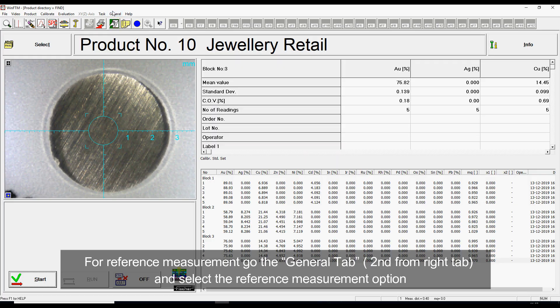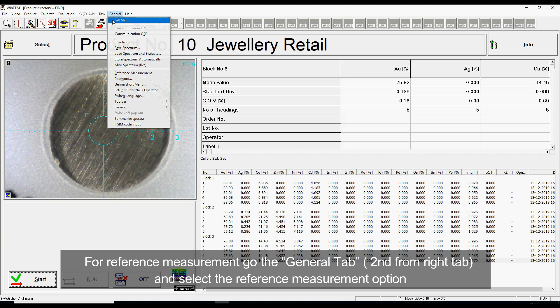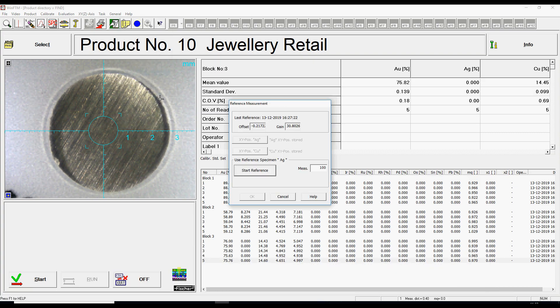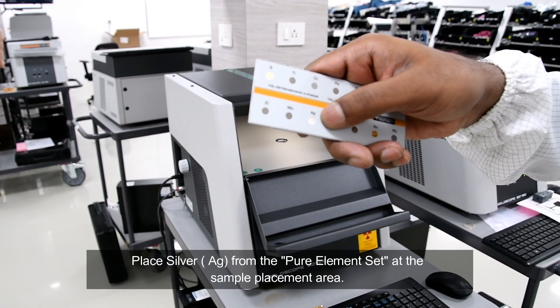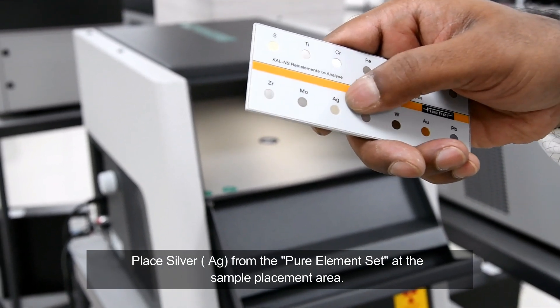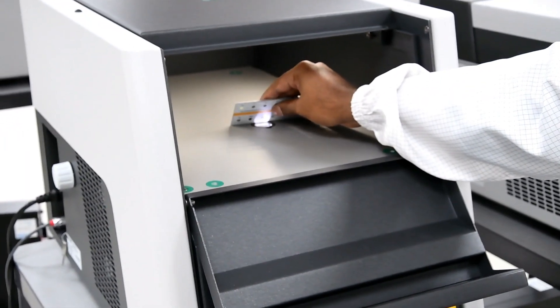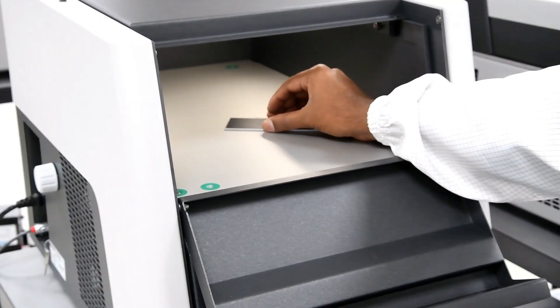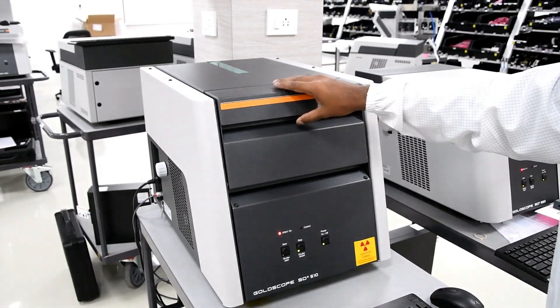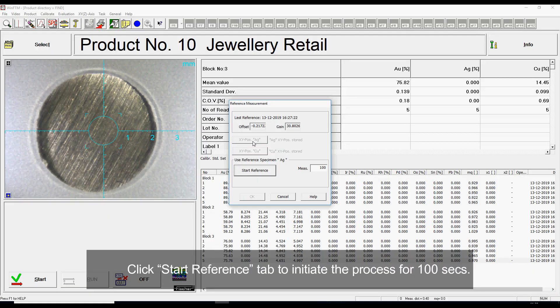For reference measurement, go to the General tab, 2nd from right tab, and select the reference measurement option. Place silver from the pure element set at the sample placement area. Click the Start reference tab to initiate the process for 100 seconds.